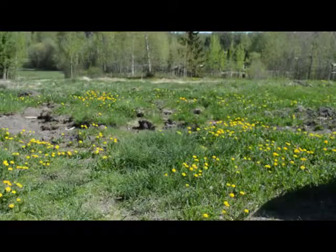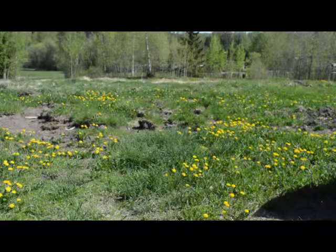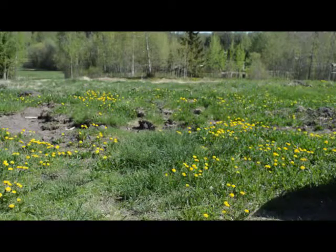Here we have in the background some chives. They're kind of scattered around because what happened over the winter is these weren't in any particular garden, and when the driveway gets plowed some of the seeds uprooted.